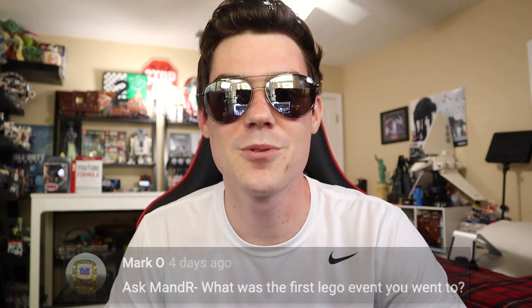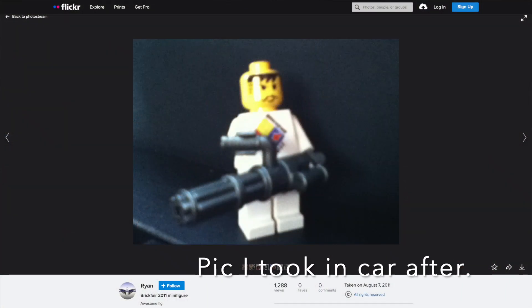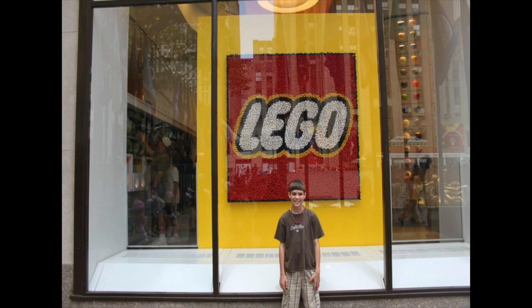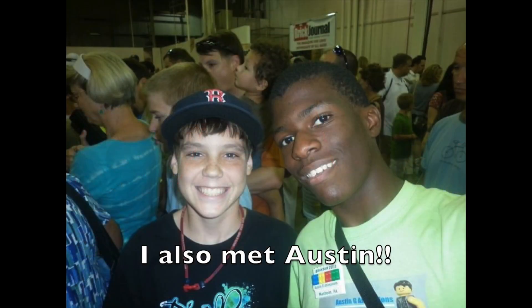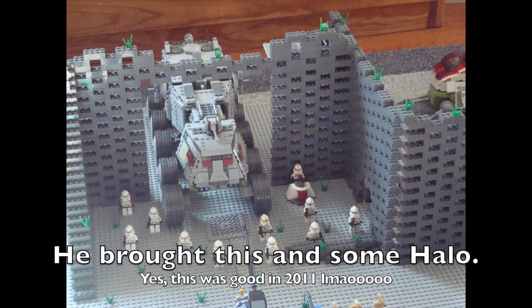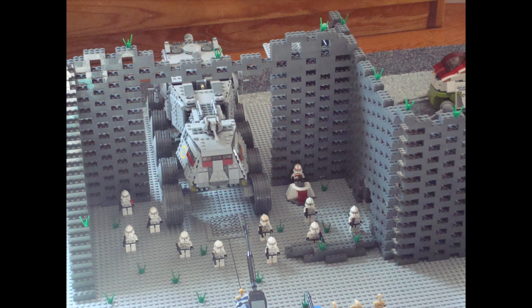Marco says, what was the first LEGO event you went to? It was Brick Fair Virginia 2011. I got to go on the Saturday of the event and stay for like two or three hours. We were basically on the way back from our vacation in Lake, New Jersey, Massachusetts, coming back down to Florida, and Brick Fair was happening that day, so my parents agreed to let us go. I got to meet my friend Sean, AKA Legos Fan, for the first time — he was my first online friend I met in person. I went through the sections looking for him and eventually found him and literally said 'you Legos Fan?' He said yup. We just hung out for a couple of hours. It was a really cool first LEGO event.